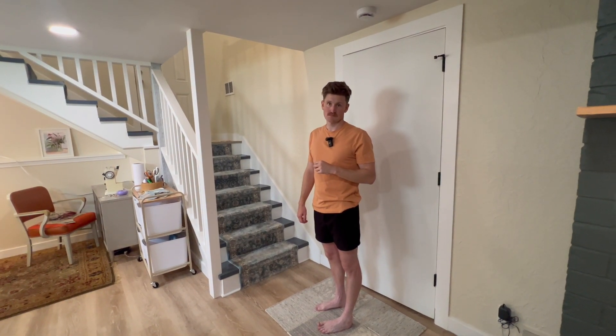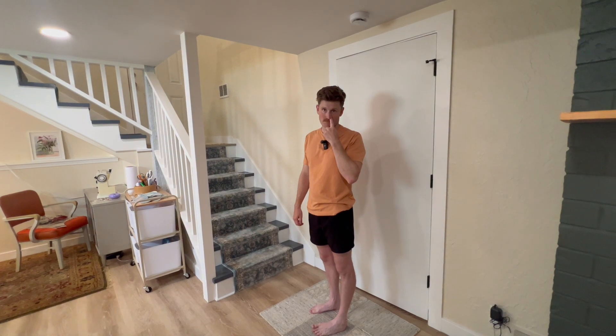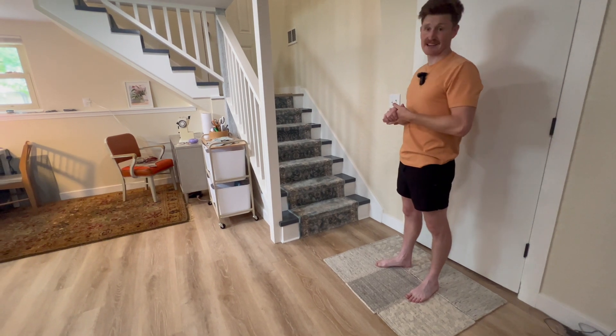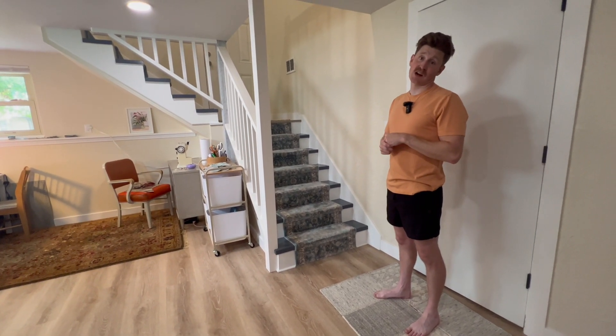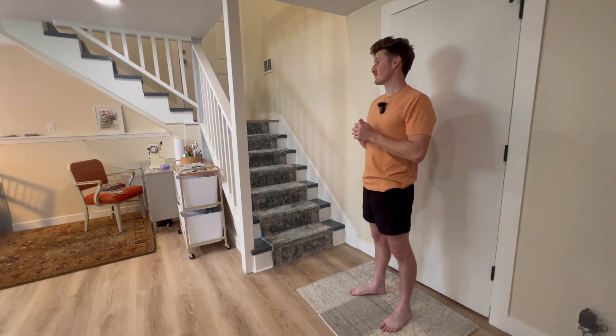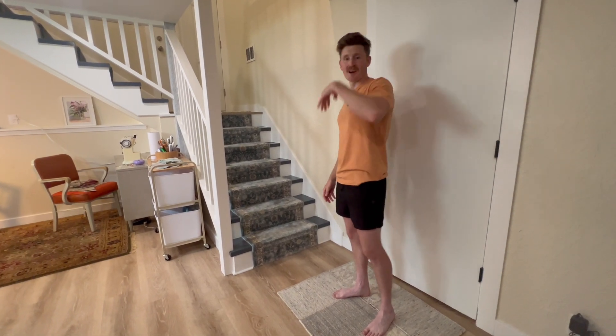We're rolling. Let's go on a tour, honey. Hello. Welcome to our house. This is the results video for our duplex renovation here in Raytown, Missouri. We are finally moved in and comfortable, so let's check it out and show you the work that we've done. We're really proud. Come on, let's go.